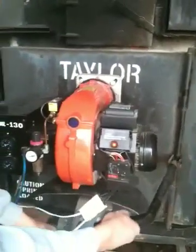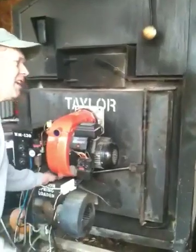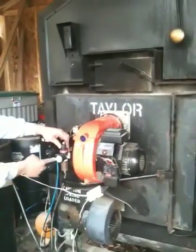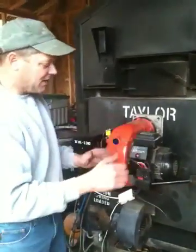Now we have burn. You can see here it's burning very clean. I can adjust the amount of burn by my air solenoid valve here — I can make the flame longer, or I can let it stay in close proximity.